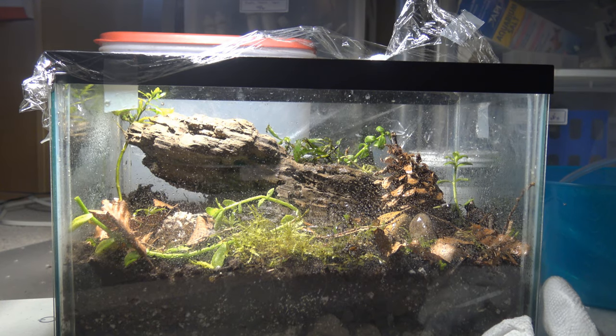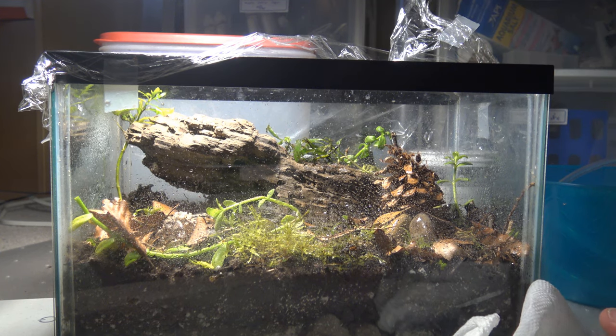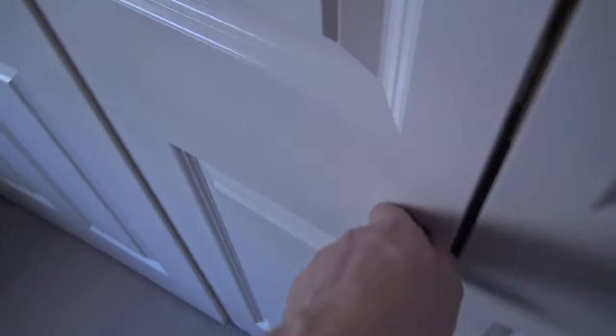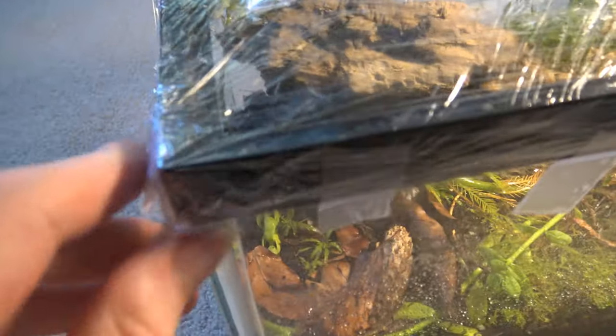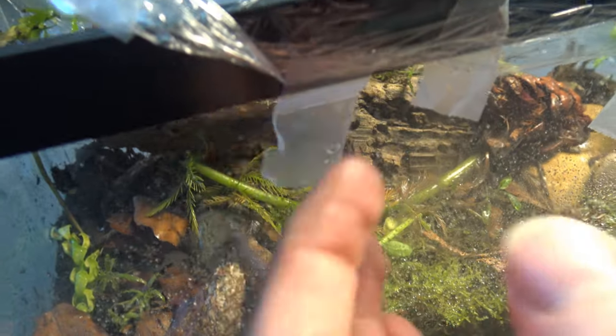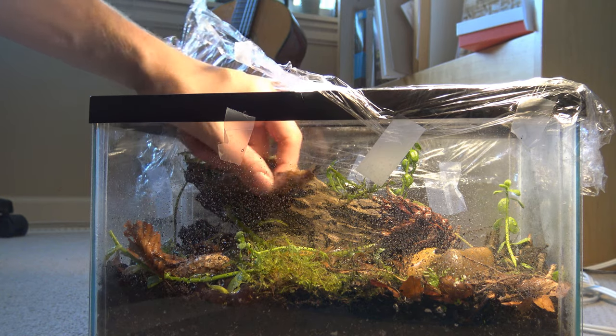That's the terrarium, but it was feeling a little empty — like it was missing something. So my local fish wizard gave me a little idea. Hmm, what can I do to make it a bit more interesting? Put a Skylander in it! Ben!